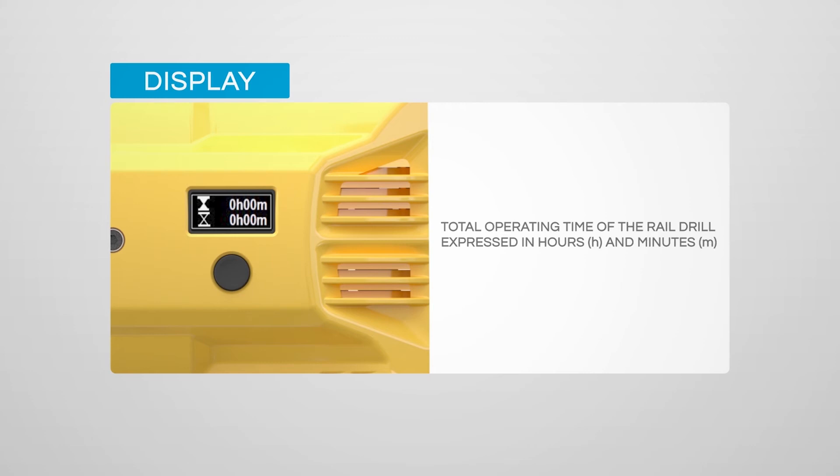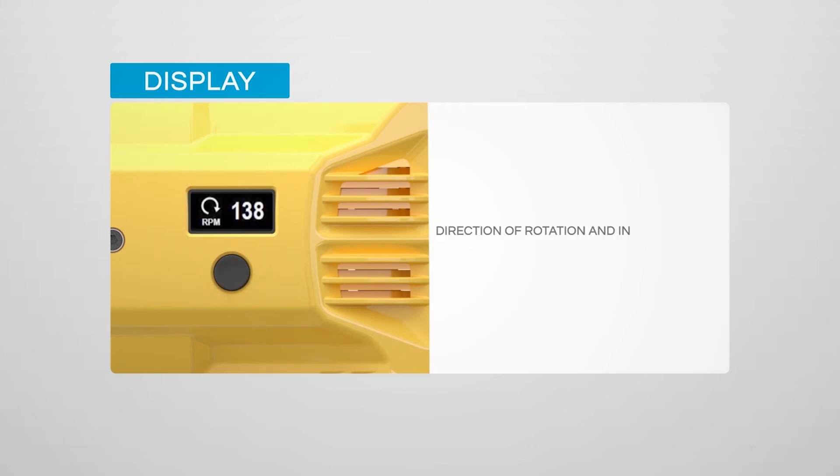The LED display supports the operator by showing additional information such as total or partial operating time, speed, and the level of battery charge, together with the machine serial number and the firmware version installed.